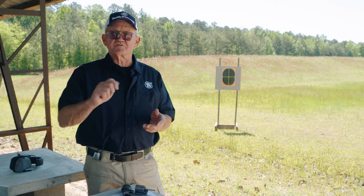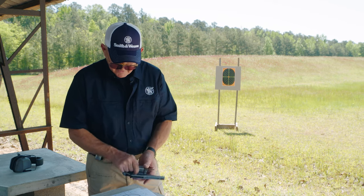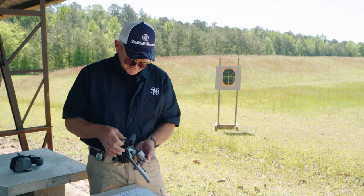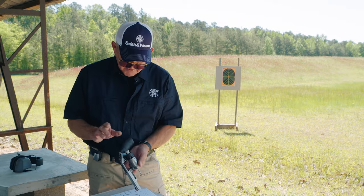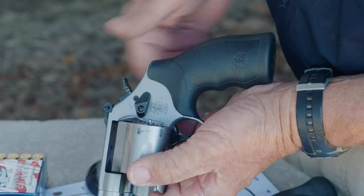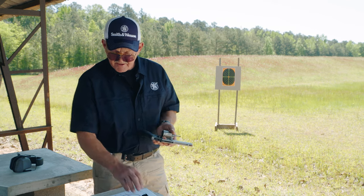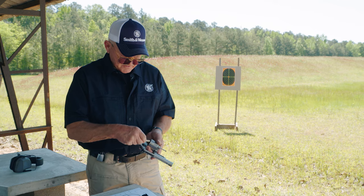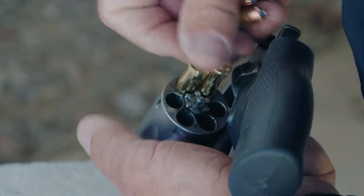Now we're going to go to a rim cartridge. There are several ways to load one — I have one set up here for a speed loader, with six rounds affixed in it. You put it in the cylinder, turn the knob like this on this model, and you have six rounds loaded. If you want to load singly, you have that feature because the cartridges are rimmed and they have space on the rim themselves, not on the moon clip.